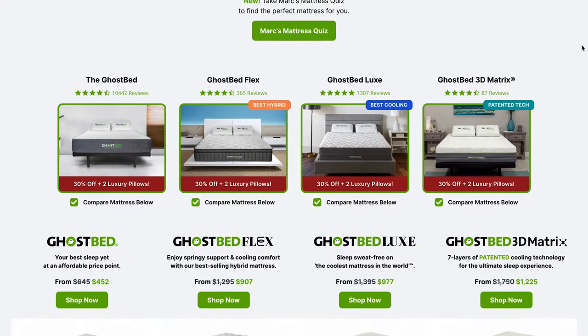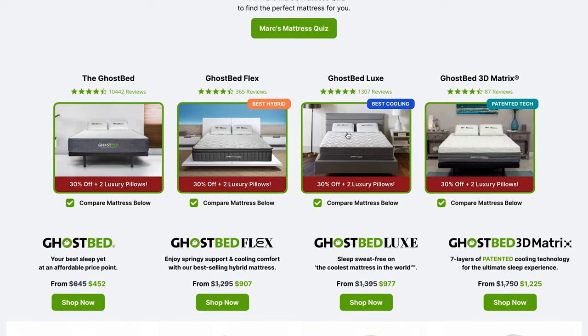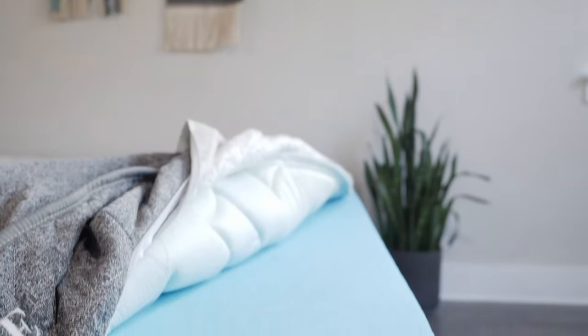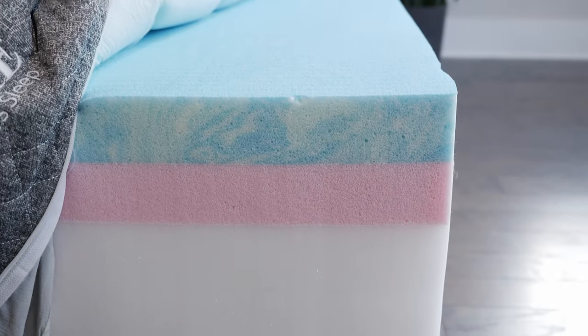As the name suggests, the GhostBed Luxe comes from GhostBed, a producer of some very high-quality mattresses. They now have multiple mattress models and the GhostBed Luxe is their most popular. What makes it stand out is multiple cooling components: it has a cooling cover and also a proprietary cooling layer on top of the memory foam layer. There is a lot going on inside this mattress. How does it work? Let's find out.